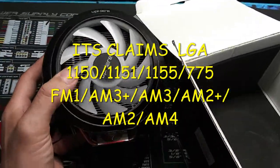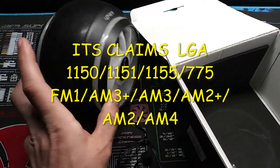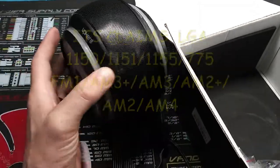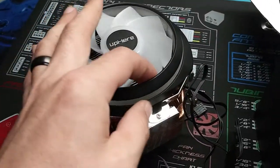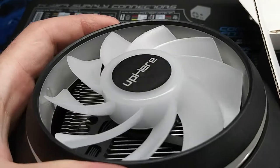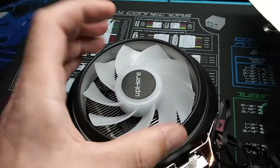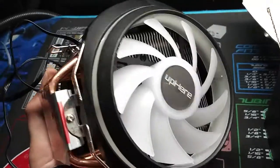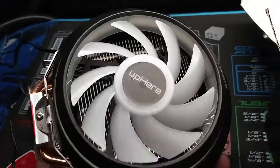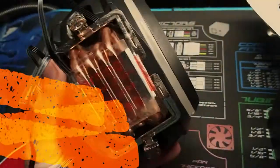What I'll do is run the socket list across the screen so you can see it. Clearly it fits AM4. The inside of it is kind of solid — that's to help channel and tunnel the air through and out the other side. I can't believe how nice the heat sink is inside that thing.